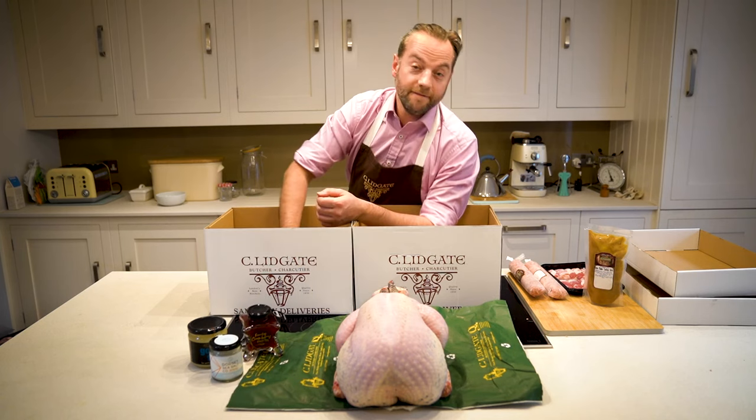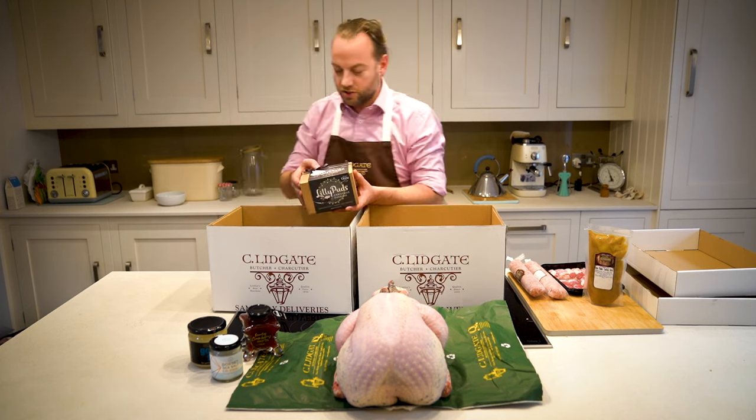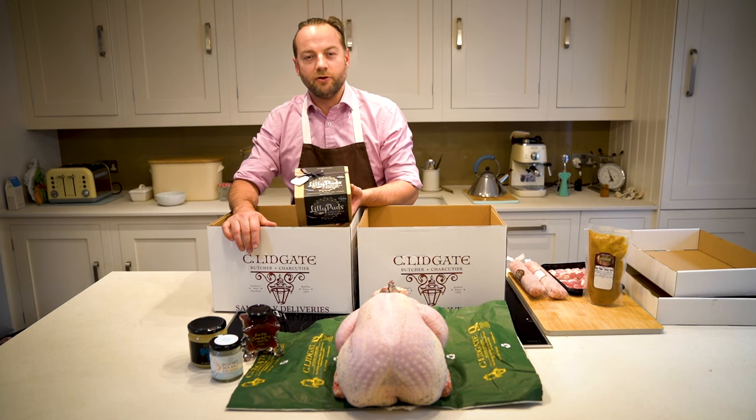And then for dessert, who doesn't love a Christmas pudding? So, to all our customers, I hope you have a very Merry Christmas.